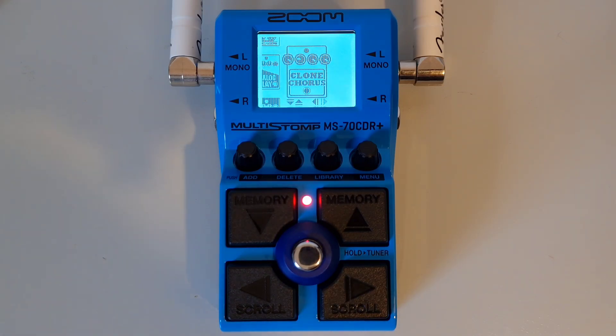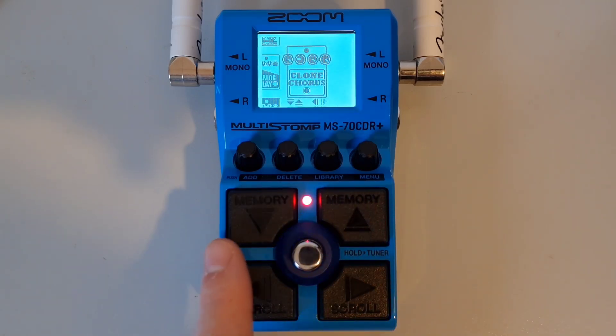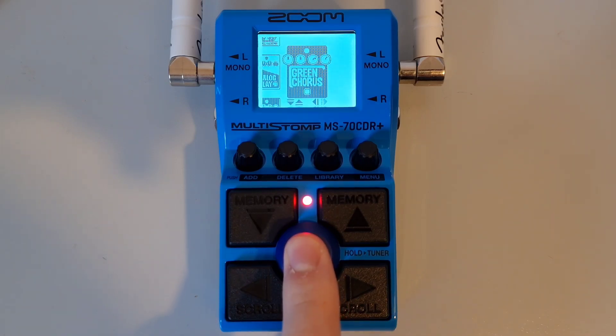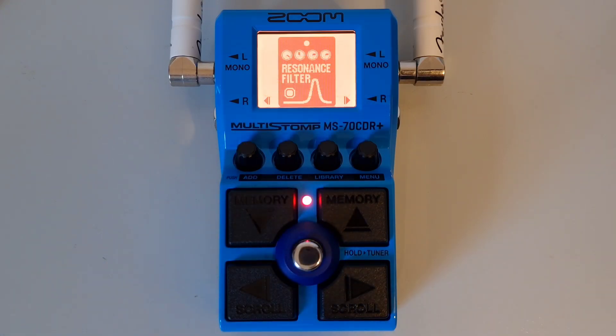To add an effect from the library, use the left and right footswitches to change between effect categories, and then use the up and down buttons to select an effect in that category. Once you have chosen your effect, press the main footswitch to confirm and it will add your new effect to the chain. If you try to add an effect to a patch that already has six effects, a message will appear on screen saying 'max effects' — you will need to delete an effect to add another.